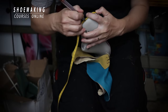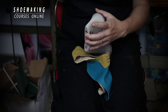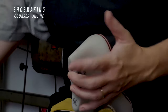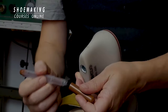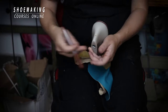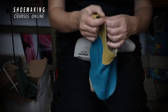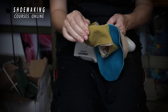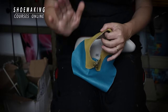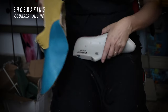Do the same thing with the second half of the shoe last. You should have a strong mark so you can see it. Then the next step is to place stiffeners between the lining and upper. Only after all these steps can you start lasting your upper on the shoe last.